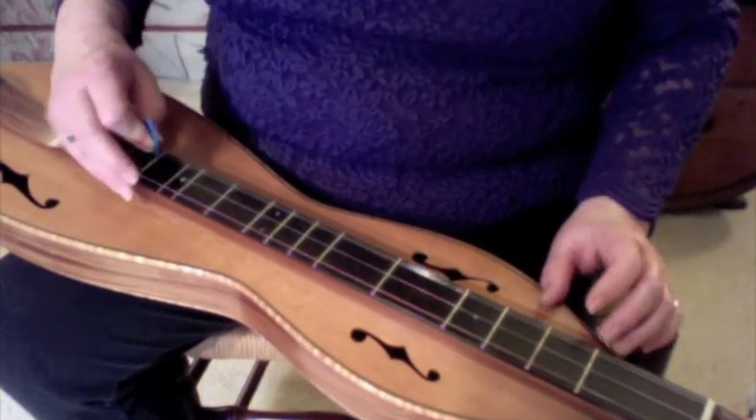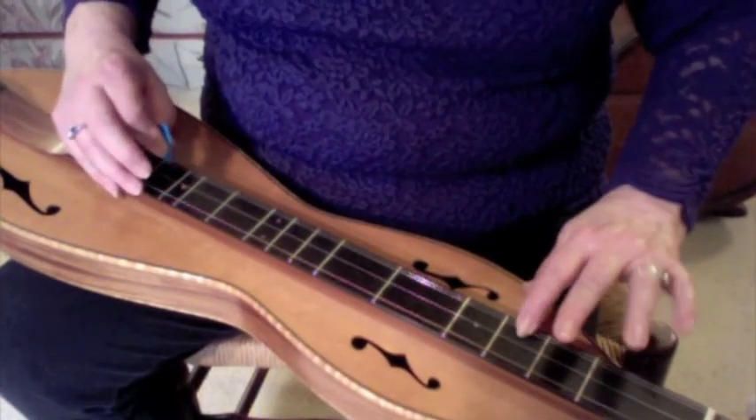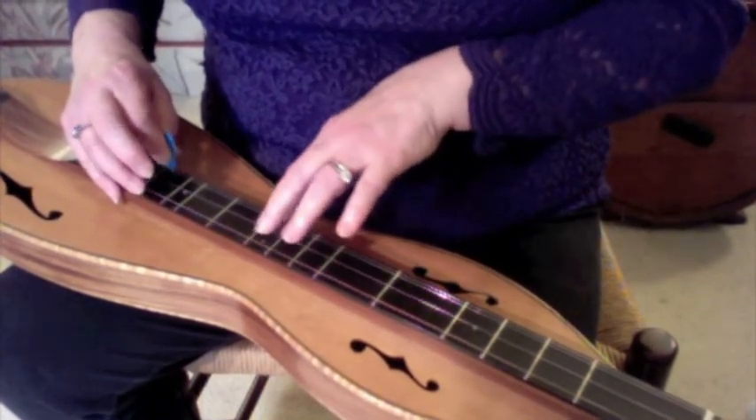We're just going to start on the open melody string: O, 1, 2, 3, 4, 5, 6, 7.